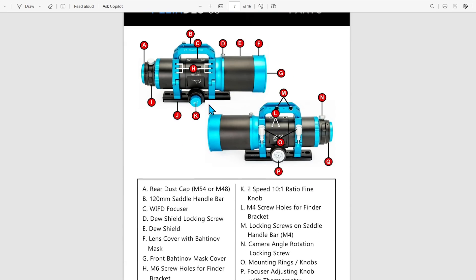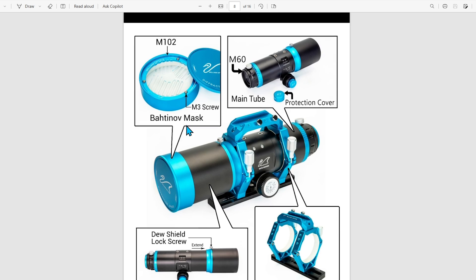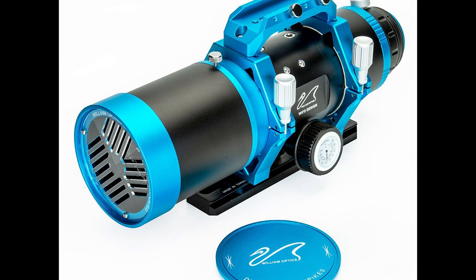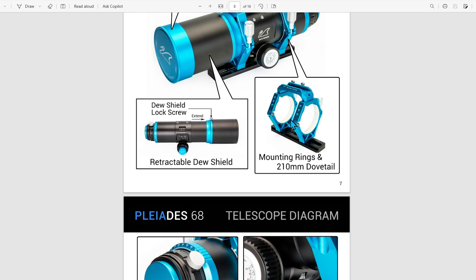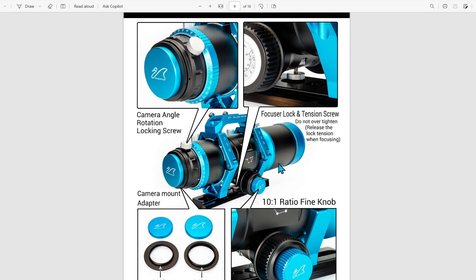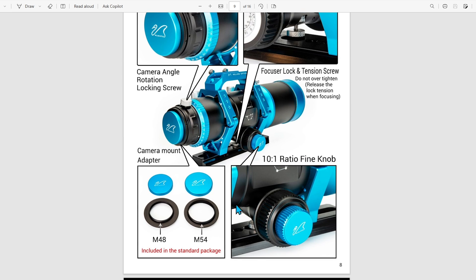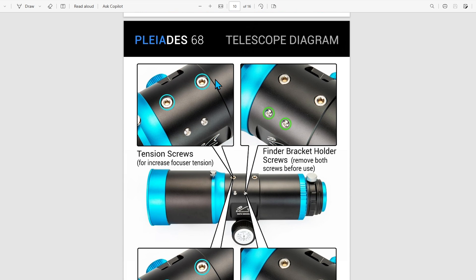It does have a nice dual speed focuser and a retractable dew shield. Integrated into the dust cap is a batten off mask, which is clear, meaning you're going to get very nice diffraction patterns on some very dim stars. You have the hexagonal ring set that holds the dovetail and the mounting bar on top. There's a 10-to-1 ratio design, your threads on the back, and the camera rotator. On the back of the focuser, you have tension screws for increased tension and finder bracket holder screws — you can remove both of these before use.